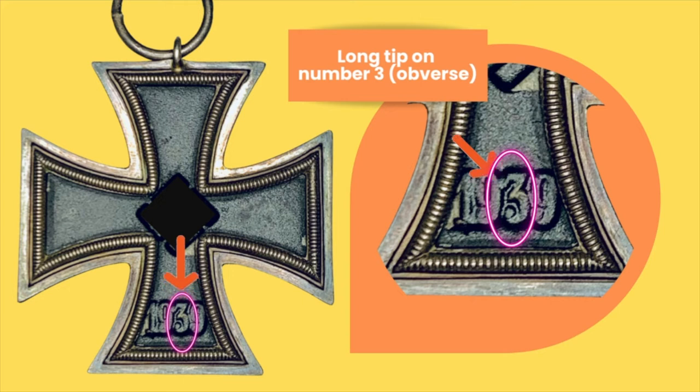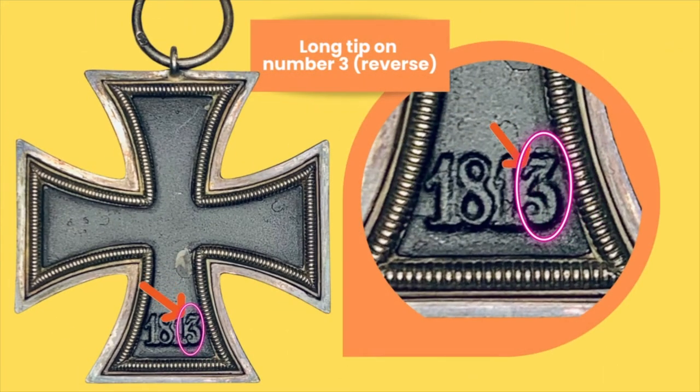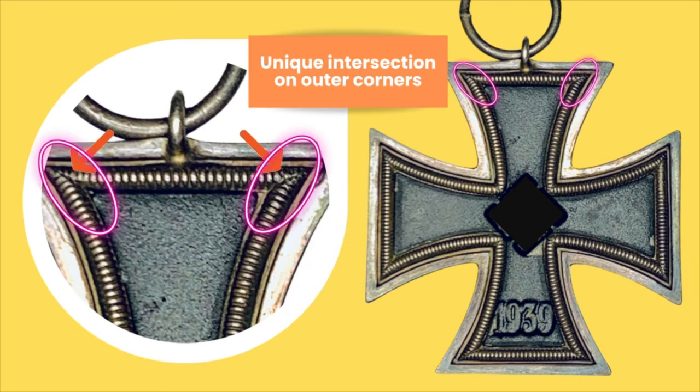Remember I said it's so ugly, it's pretty — this is one of those reasons, at least on the cross that I have. And the long nose on number 1, as you can see, is found on the reverse. We're also pointing to that long tip on the head of number 3. Once again, it's that long tip on the number 3 on the reverse, which can also be found on the front. And one more thing I've noticed on this sample of the 55 is that unique intersection on the outer corners — you can clearly see it all around, at all the corners where those points intersect.